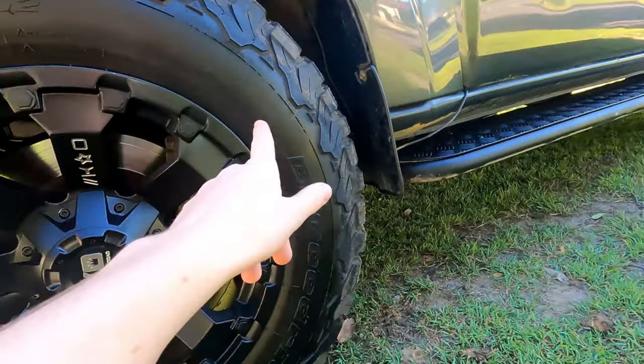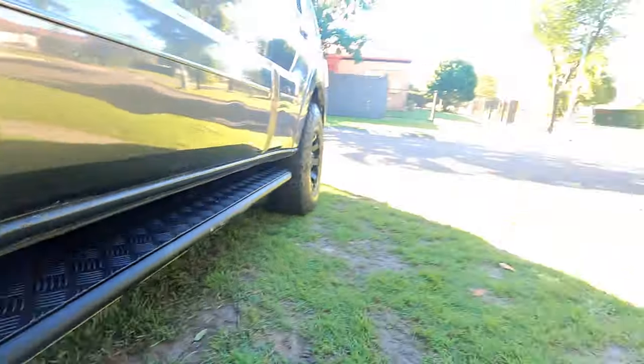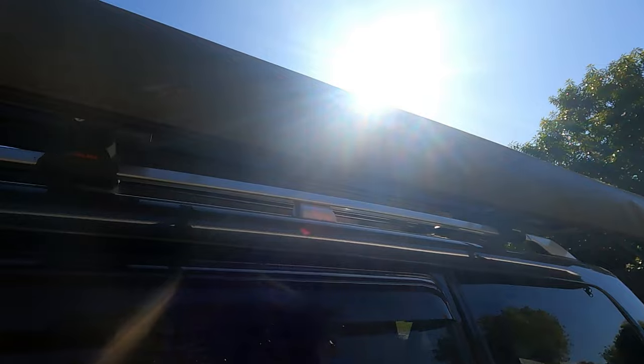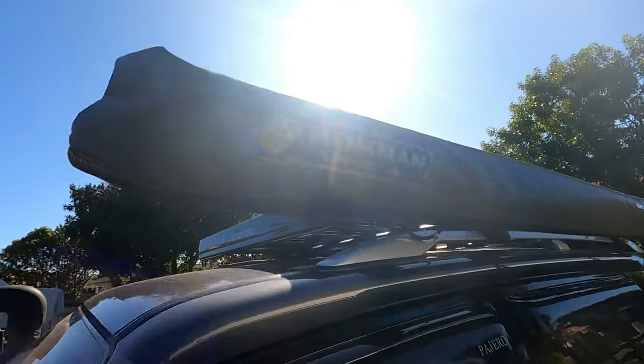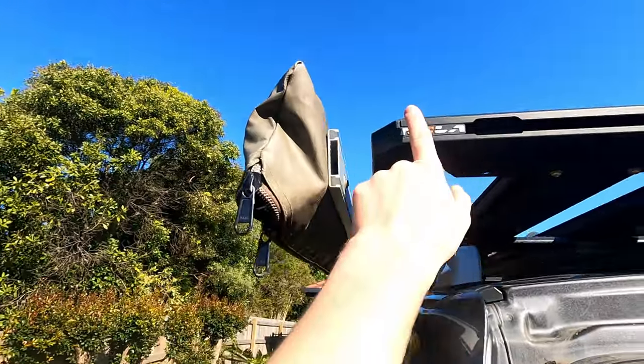Next to my tyres I also have Bushskins side steps — you can see I painted these in a previous video. Bushskins seem to be one of the only companies I found that actually make things for Pajeros, so I do like them because they have a fair range of things for the Pajero. I also have an Ironman awning which has been labelled by my work friends. This is two and a half metres by two and a half metres, and I have the Stedi light bar cover on top to protect it and stop it going yellow in the sun.